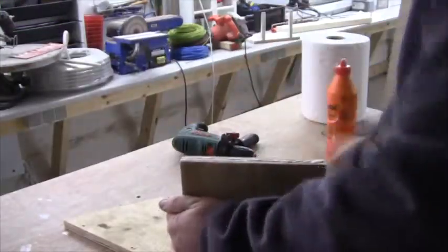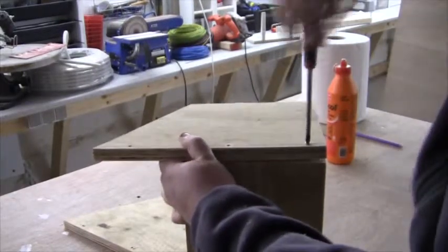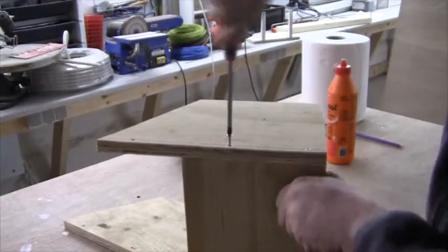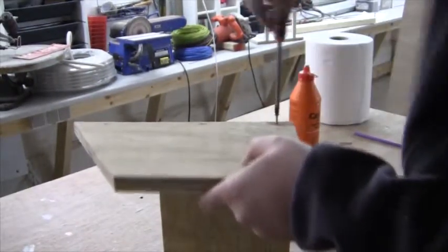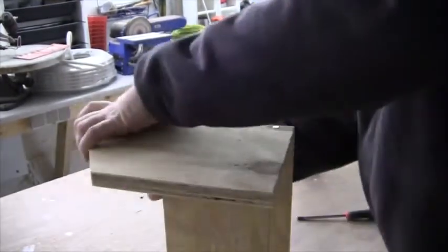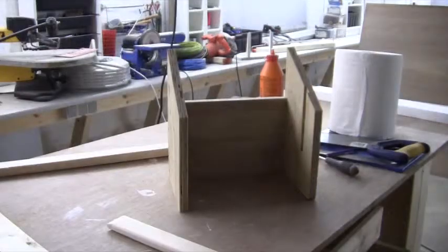I then assemble the tissue roll holder using wood glue and screws. And here's the result in all its glory — three pieces of plywood screwed together.